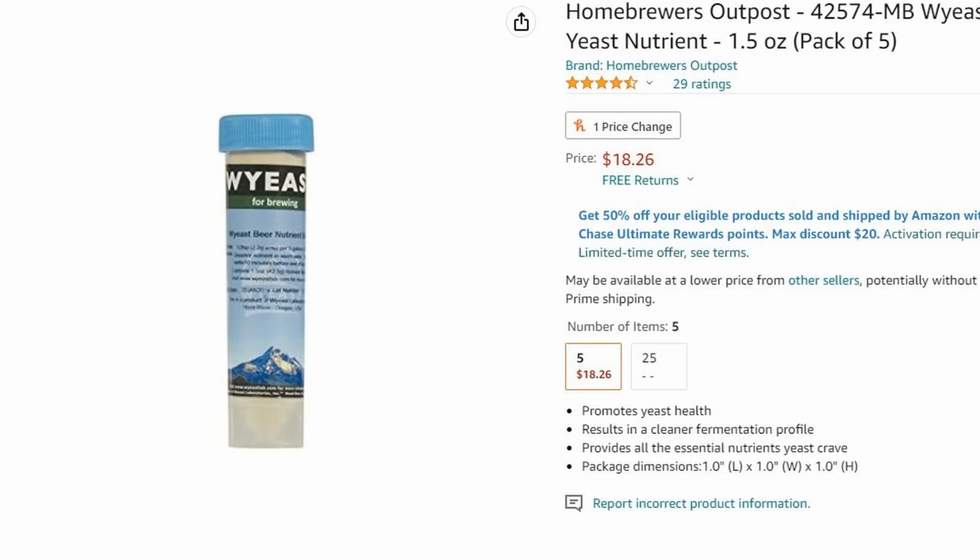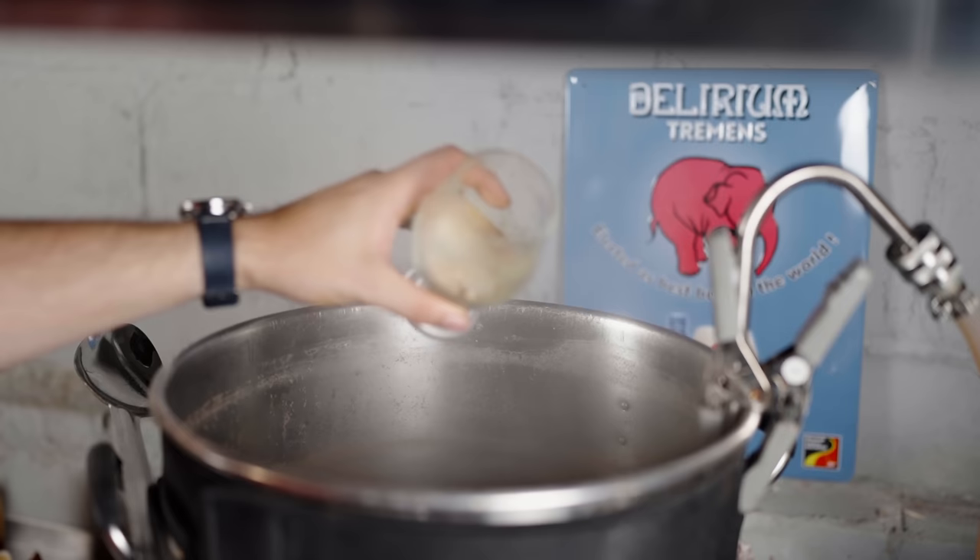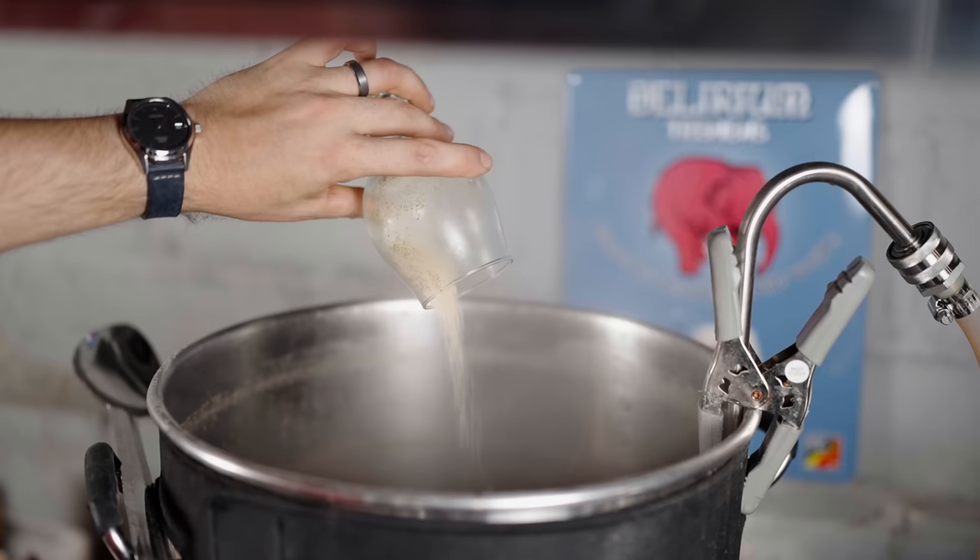Item number two is yeast nutrients, specifically Why Yeast Beer Nutrient. This is the yeast nutrient I've been using most recently. If you're making seltzers, ciders or wines, you'll want a different nutrient, but Why Yeast Beer Nutrient is specifically designed for beer. It has a good amount of zinc in it — zinc is a nutrient that yeast need that is not supplied during the mash. Adding this nutrient not only helps ensure a good fermentation, but a good start to fermentation, which is half the battle in terms of avoiding off flavors. Just like Firm Cap S, a little bit goes a long way — only about two and a half grams for the entire five gallon batch, added in the last 10 minutes of the boil.